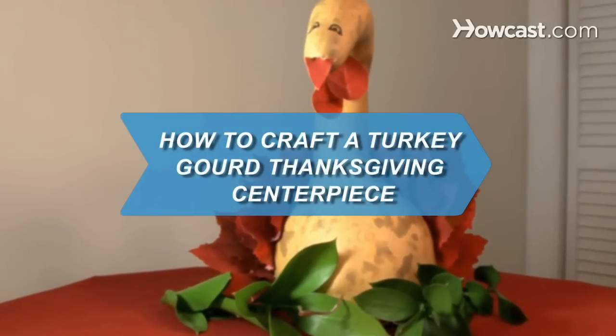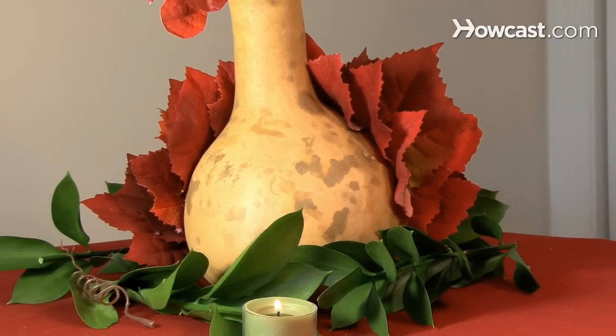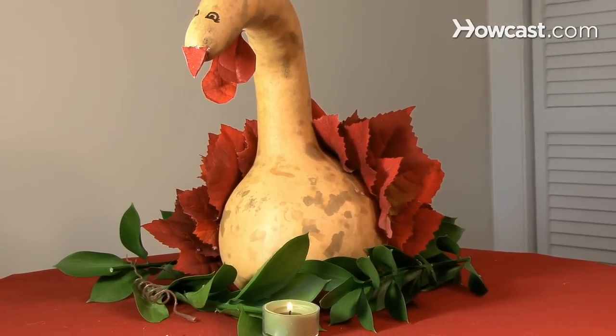How to Craft a Turkey Gourd Thanksgiving Centerpiece. The holidays can be tough on your bank account, but here's an inexpensive way to make a great Thanksgiving centerpiece.